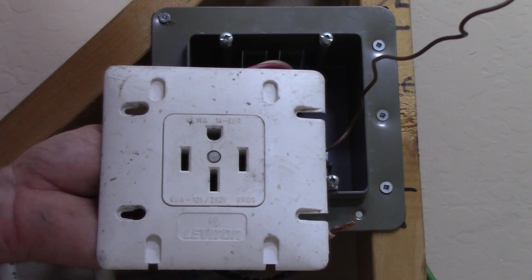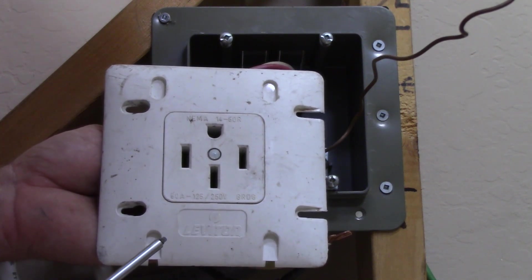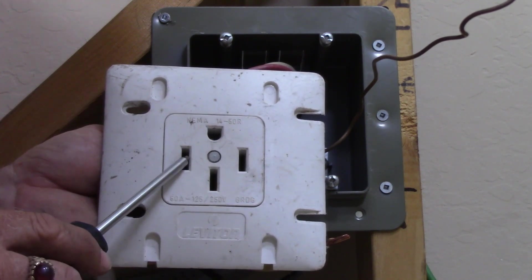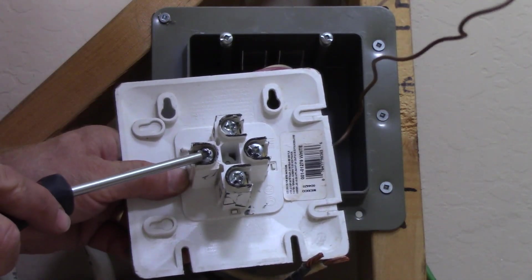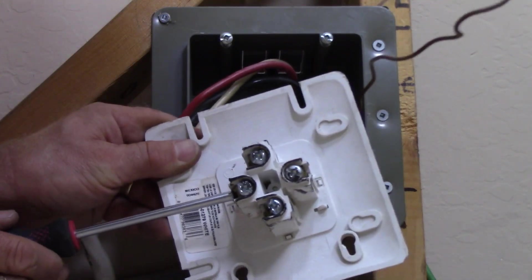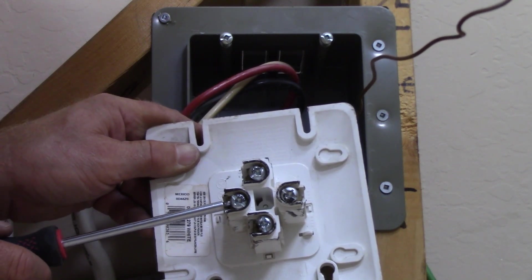Taking a closer look at this receptacle — on the face it's a Leviton, NEMA configuration 14-50R, which is a 125/250 volt 50 amp receptacle. You have the ground hole, the neutral is opposite it, and your two hots — red and black — go on either side; it doesn't matter which is which. Flipping it over, the ground terminal faces the opposite direction from the other three. You put your ground wire there, flip it over, your neutral goes in the middle, and your hot wires on either side. Terminals are usually marked X and Y, and the neutral terminal is usually marked neutral or white.